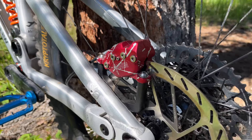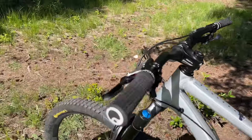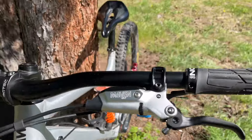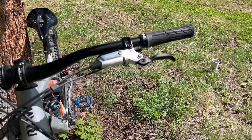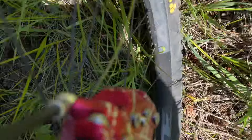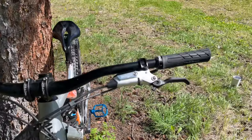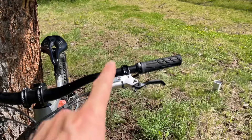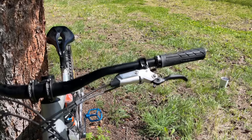All in all, really stoked with the setup. I'd definitely recommend them if you're on the Codes and want an upgrade, though it might be worth waiting for that caliper sweating issue to be resolved — or if you're keen to pick up this early set, which is a ridiculous deal in my opinion, then go for it.